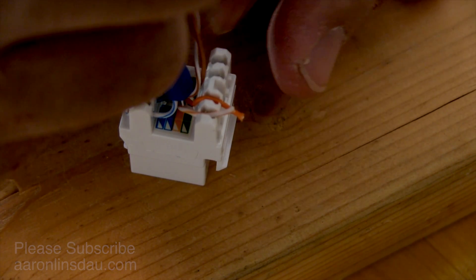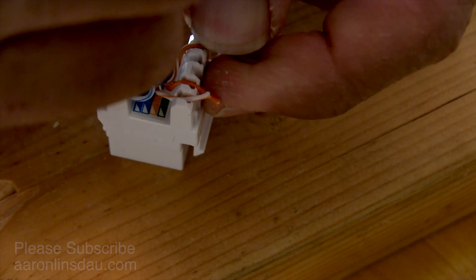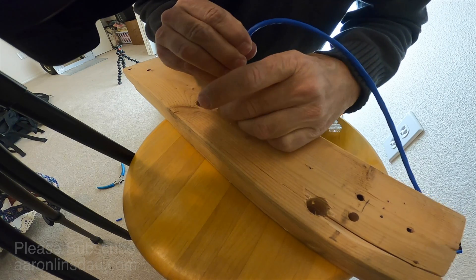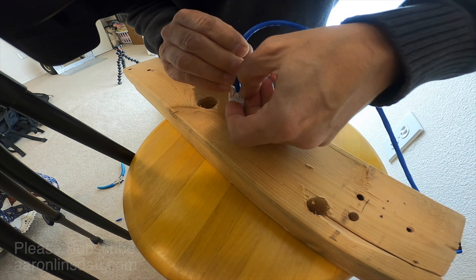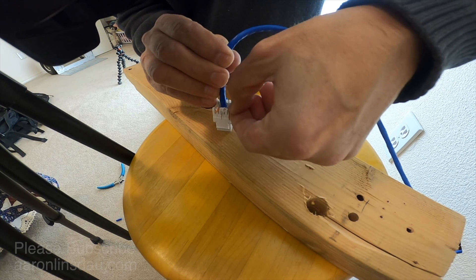Then the brown pair: white-brown over here and the white twisted brown over here. Ideally you want to twist the cable so those lines don't get near each other — sometimes that's difficult, but generally everything seems to work.